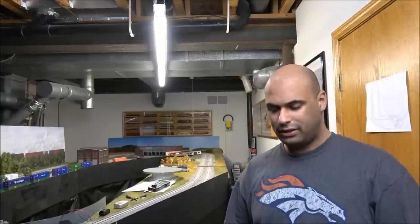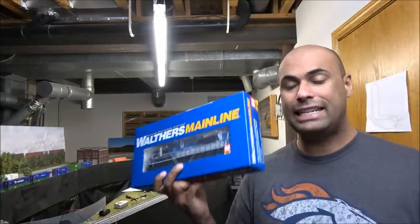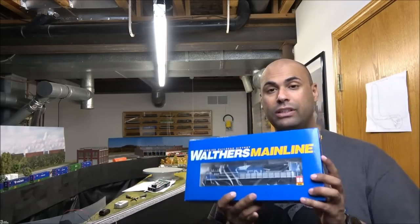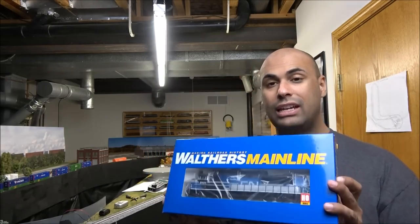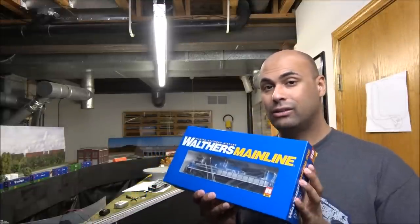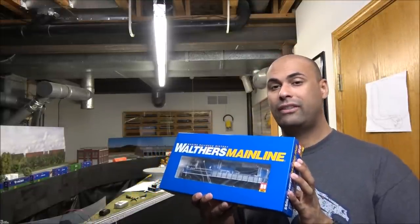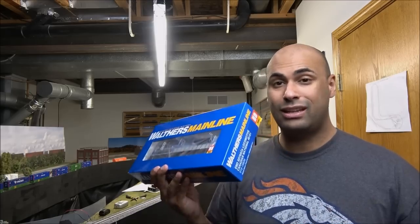Welcome back to the channel. Today we're taking a look at the Walters Mainline SD70ACE. We've looked at this before, but this time we've got it equipped with ESU Lokesound inside, so we're going to take a listen and a look at the most recent run of the SD70ACE. MSRP $199.98. Let's see what you get in the box.